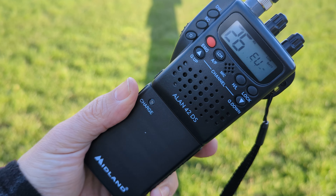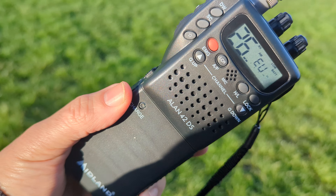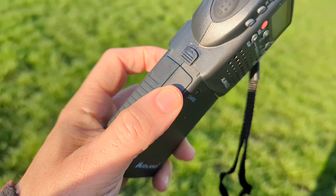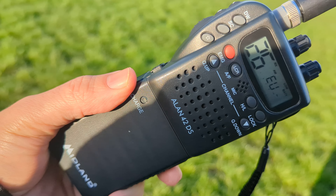Mzero FXB Hamtech, having a listen here. Midland 42, normal CB on the EU band at the moment, just listening.